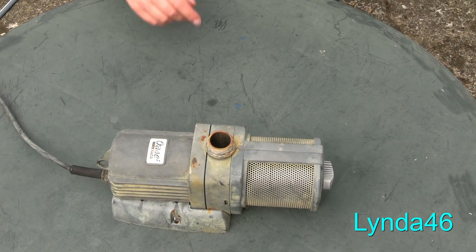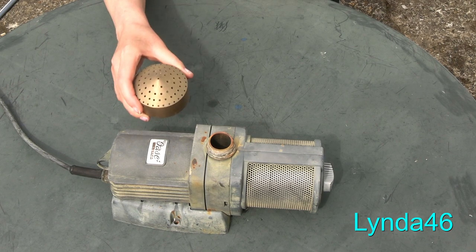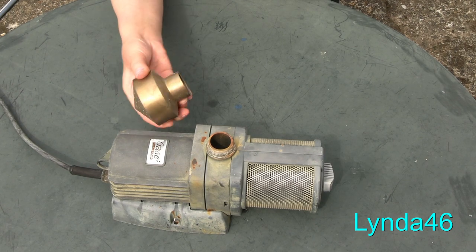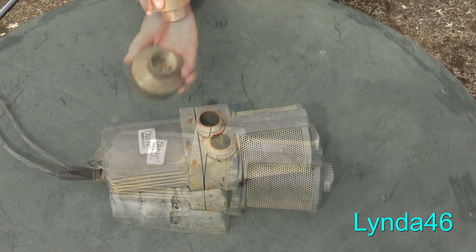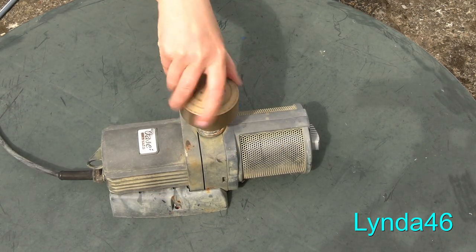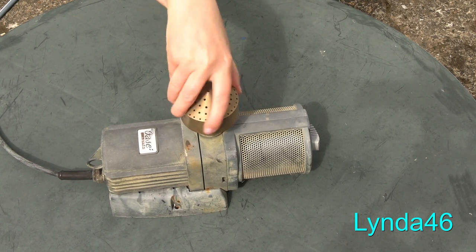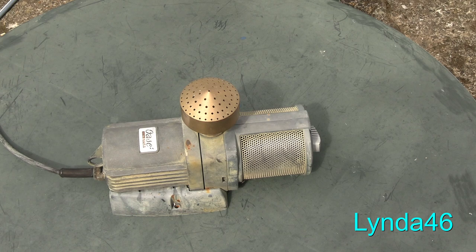As you can see, this pump has an external thread, and this nozzle has an internal thread. I'll now screw it on. It really is that easy.